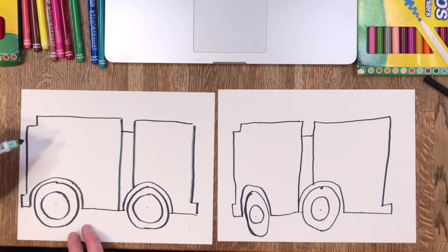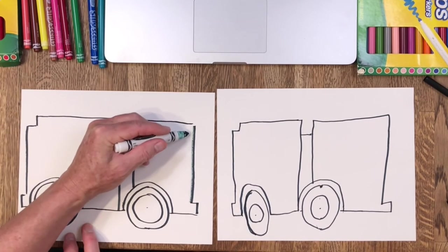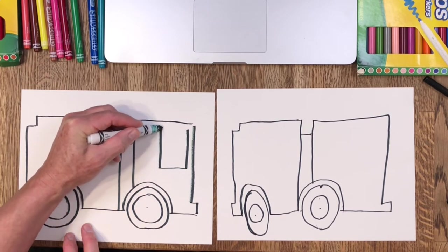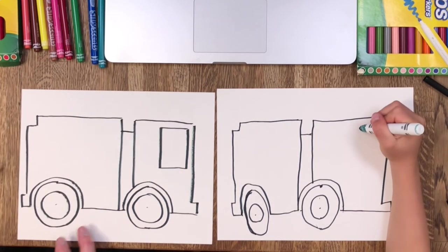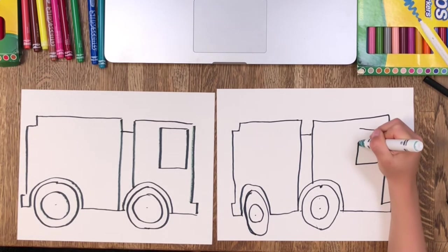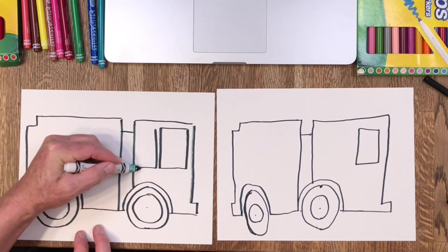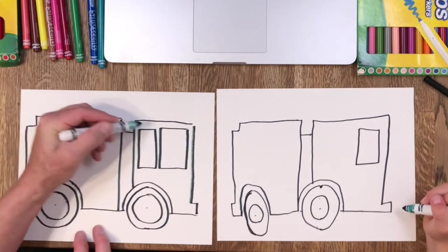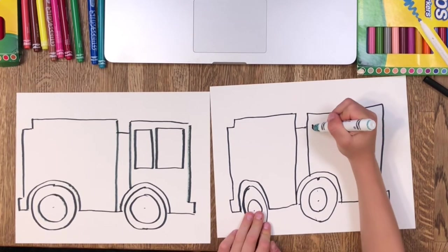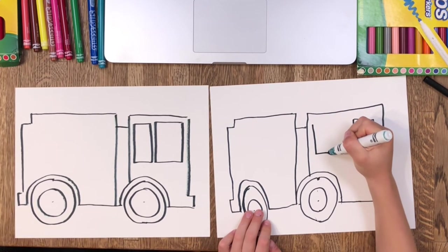If we're going too fast you can always pause the video — I kind of go fast. Next we're going to do the front window, like this, and then the next window behind it — it's a little smaller window. On mine it almost looks like someone kissing! Who's kissing who? A fire truck kissing an ambulance!